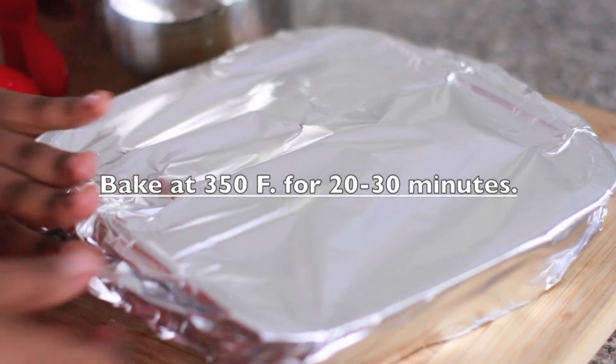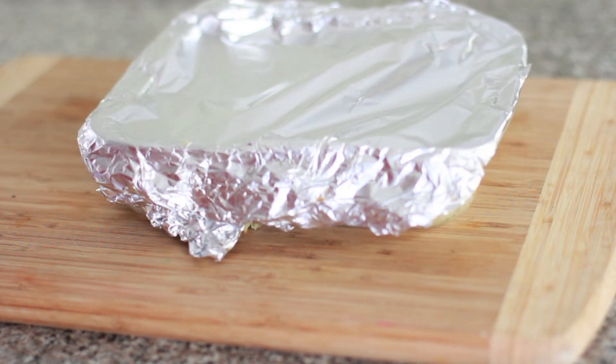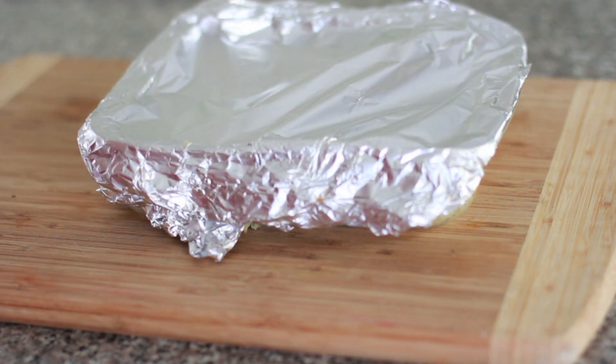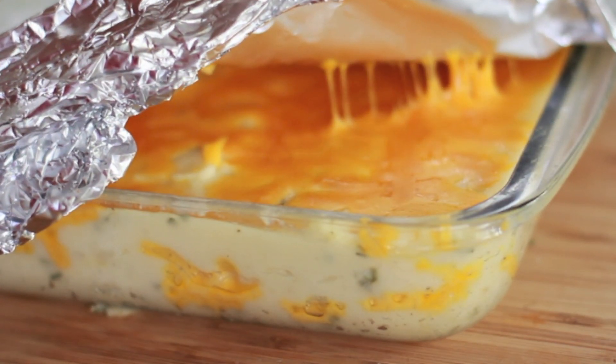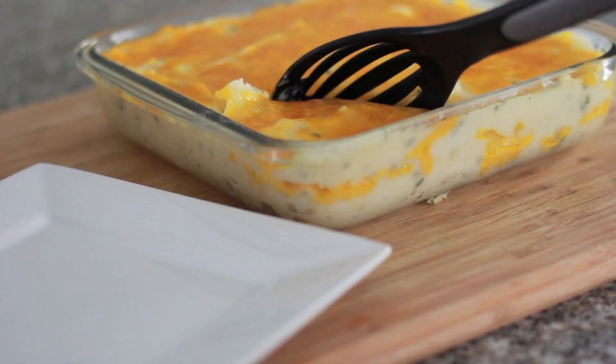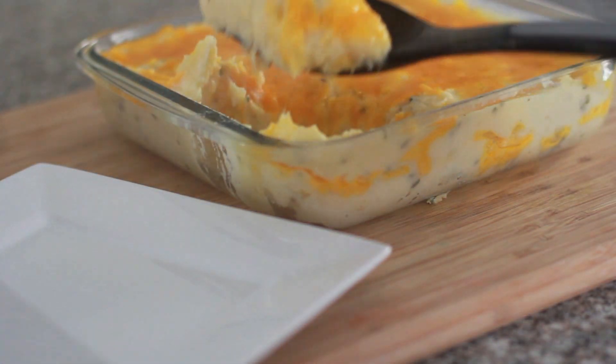When you have a nice even layer of cheese, go ahead and cover it up with some foil paper — cover it loosely because I don't like when the foil paper touches the cheese. We're going to bake it at 350 for about 20 to 30 minutes. When it comes out, go ahead and serve it immediately — you want it to be nice and hot. It's just so cheesy and hot and pure comfort food for the soul.